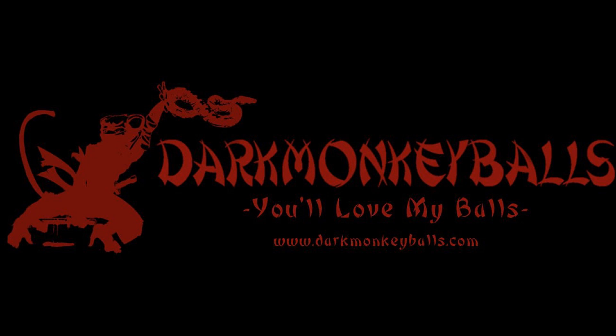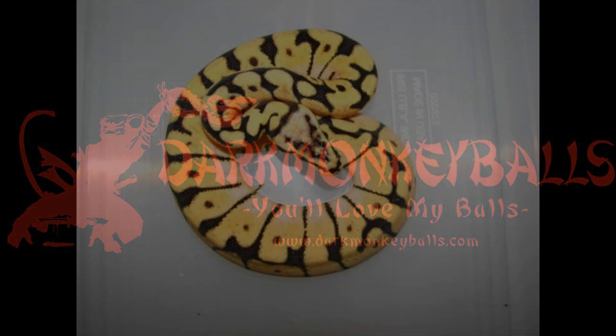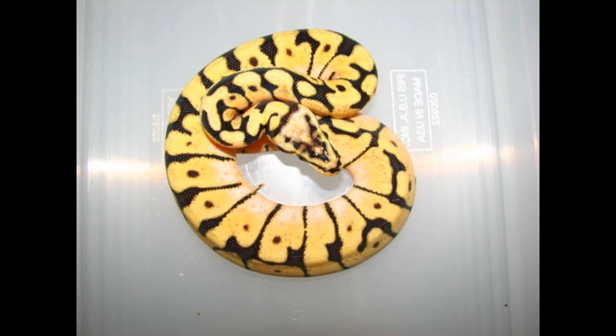In this one, we'll have pretty pictures! The baby bumblebee ball python — probably the most classic double codon mutation out there for ball pythons. It really kind of set the stage for seeing what you can do with genetic combinations. I think it was first produced by Kevin over at Nerd, and when these things popped out, people were all over them.